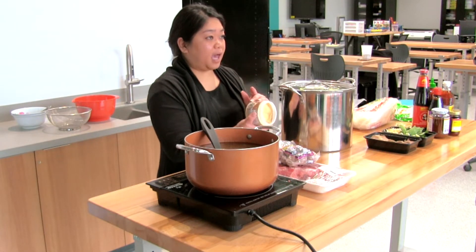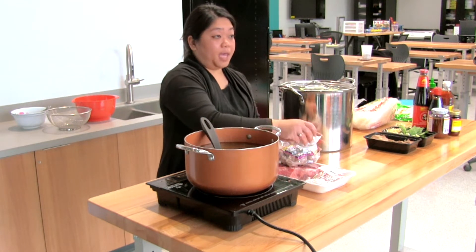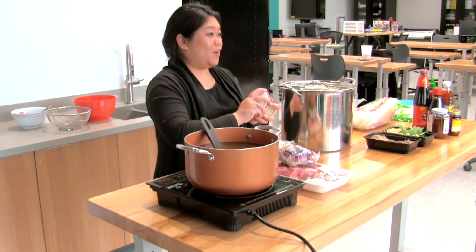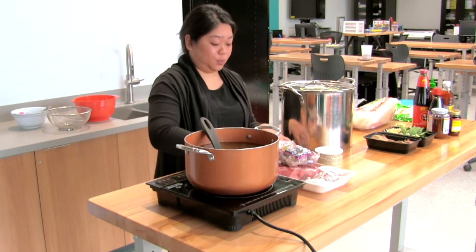If I'm using a whole pot, I use half of the base and a bag of the powder. We usually don't measure anything, so it's all pretty much up to you and what you're tasting.